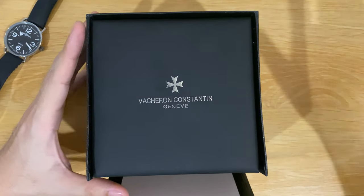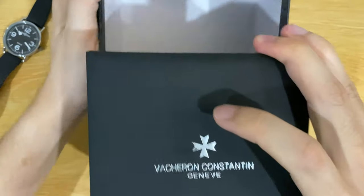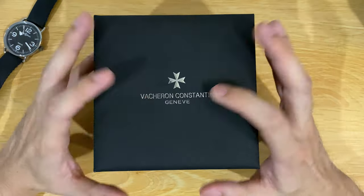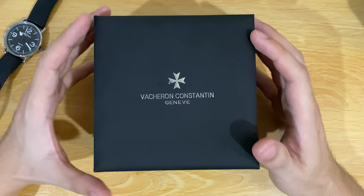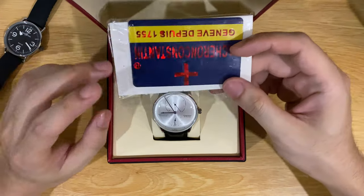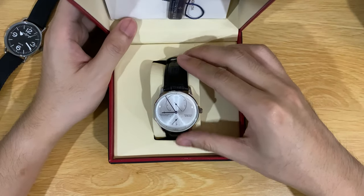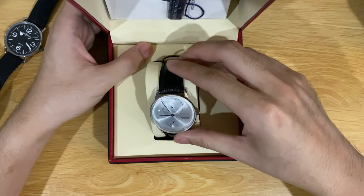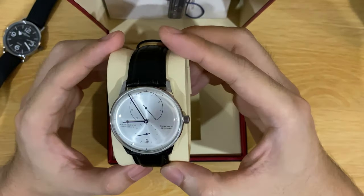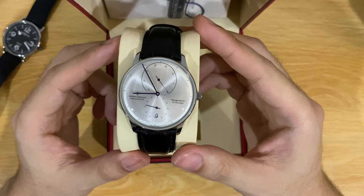It comes with a box, which is pretty nice and soft, but it's not real leather, so that's a bit of a shame. Inside the box you have the cards, the booklets, and the price tags. The watch comes with a pillow inside.